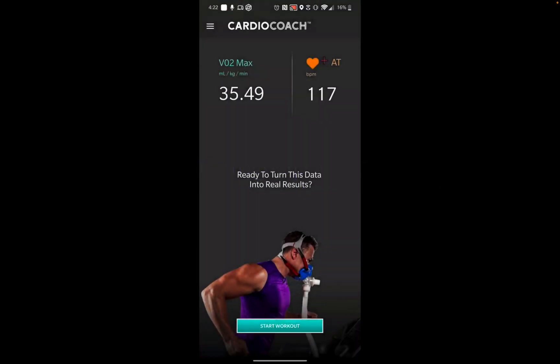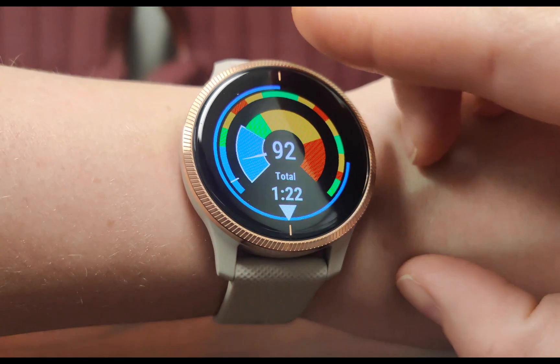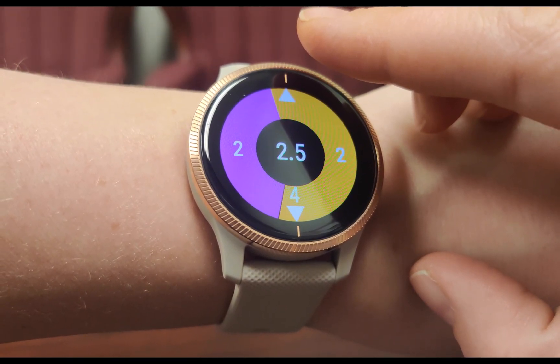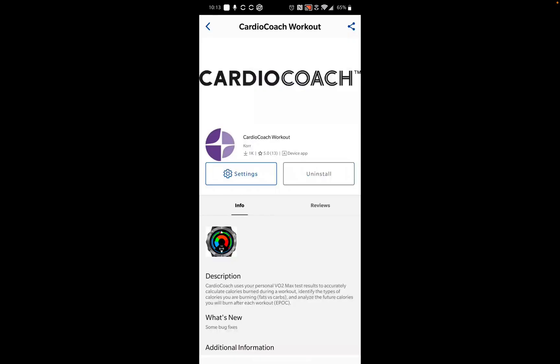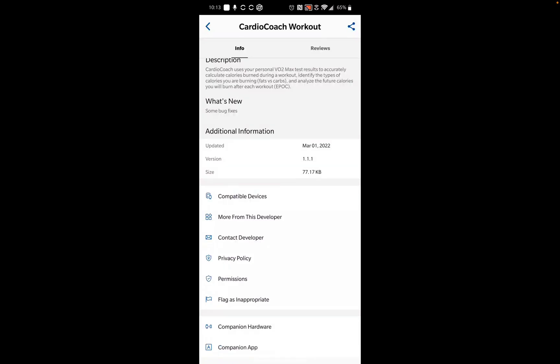If you enjoy working out with the CardioCoach mobile app, then you'll love working out with the CardioCoach Connect IQ app on Garmin. Before downloading the CardioCoach Connect IQ app, get familiar with your model of Garmin and make sure it is Connect IQ compatible. A list of compatible devices can be found on the Connect IQ app store on CardioCoach's page under additional information.